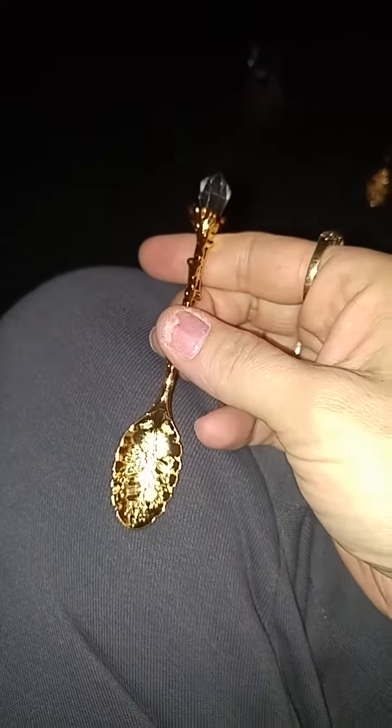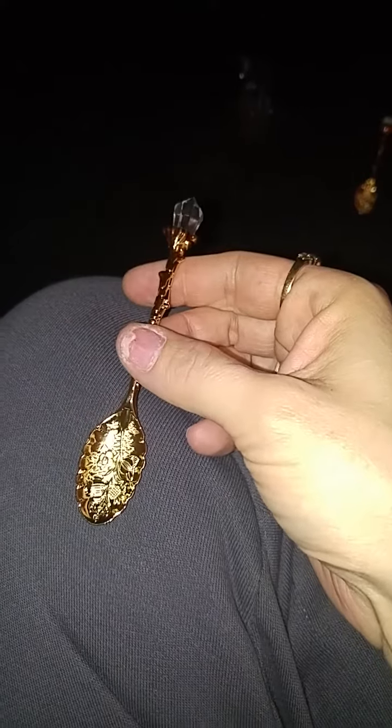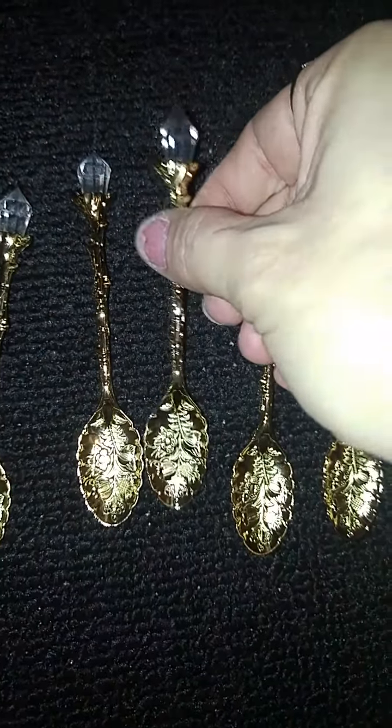On the picture on AliExpress, they actually show it's a five-piece set, but it shows like five different spoons — like a silver, a gold, a bronze. And they're really, really pretty. I'm impressed with them, but I thought I was going to get all different ones, and they're all gold. But that's okay, because they're super, super pretty.